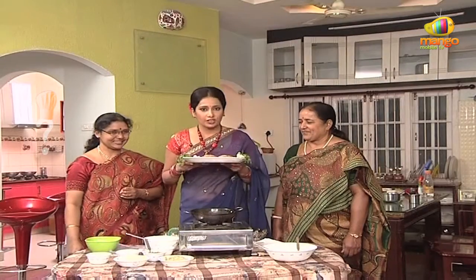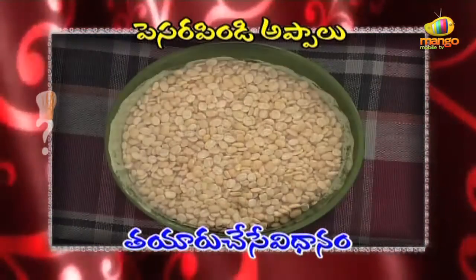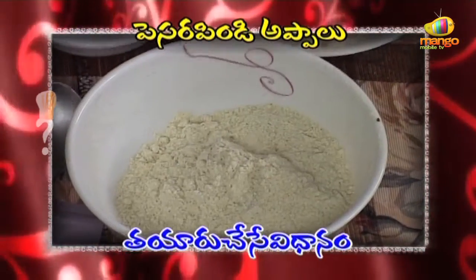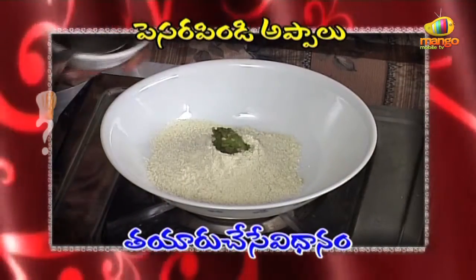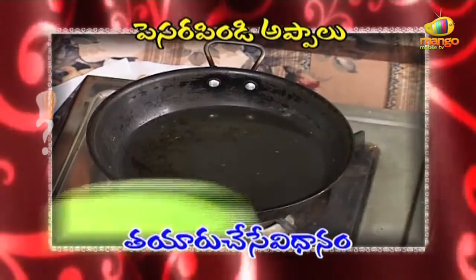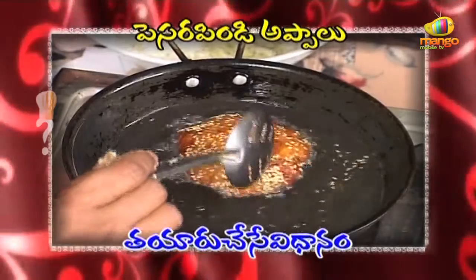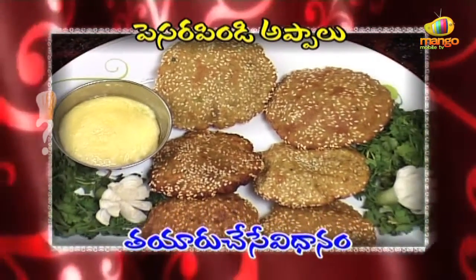Ingredients for pesar pappu appalu: pesar pappu, biyam, pindi, pachi mirchi, koddhi mira, uppu, nuvvulu. Pesar pindi appalu tayaru chese vidhanam: First, grind the pesar pappu and biyam together in a mixie to make a batter. This is a healthy dish — pesar pindi appalu.